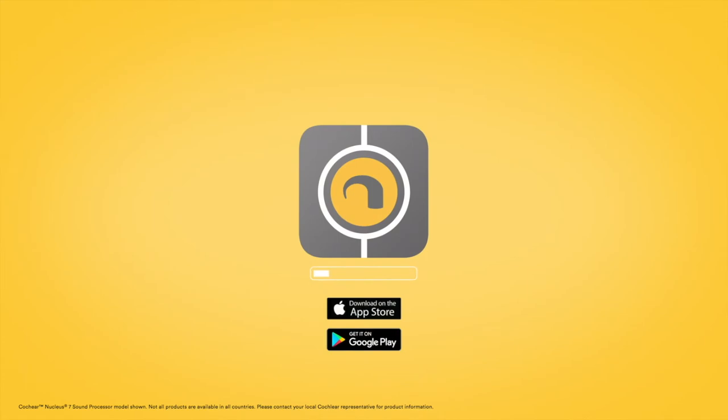To get started, download the app from the Apple App Store or Google Play Store.